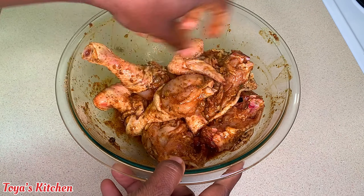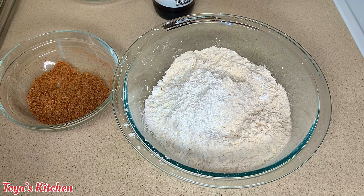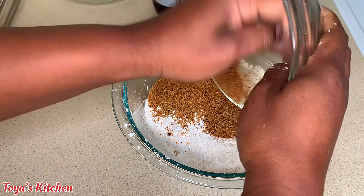I'm just gonna go ahead and massage this and let it sit. Honestly, I wanted to wait at least six hours, but I totally changed my mind on what I was cooking, so this went overnight. The longer it marinates, the better it gets.